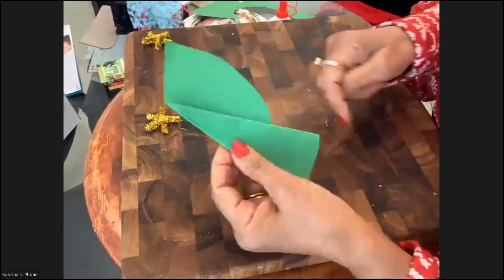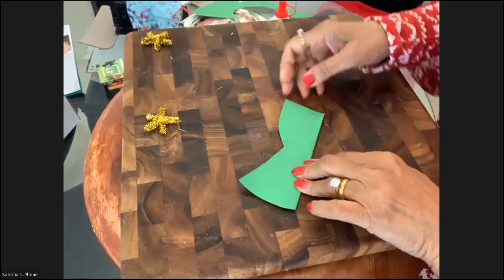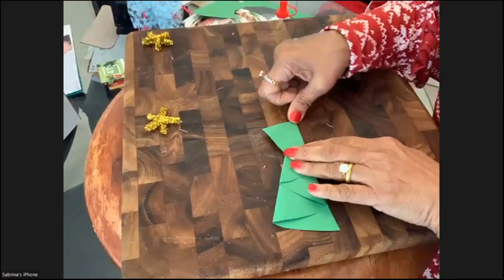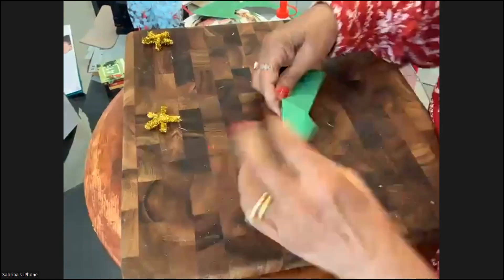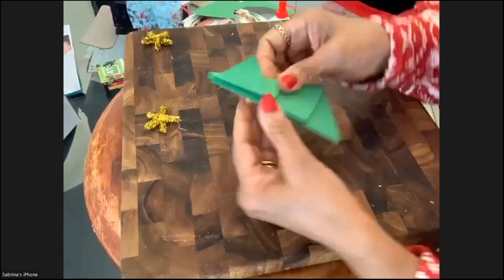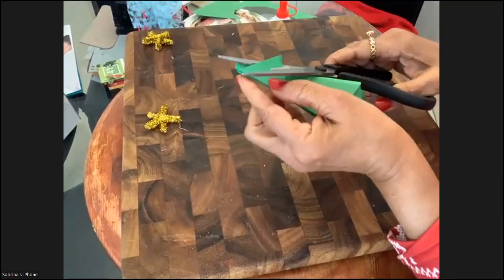Then fold it on this line so you're getting another neat edge, and then the last one according to the edges. Here I have a little extra piece jutting out — I don't want that — so I'm going to cut it off.